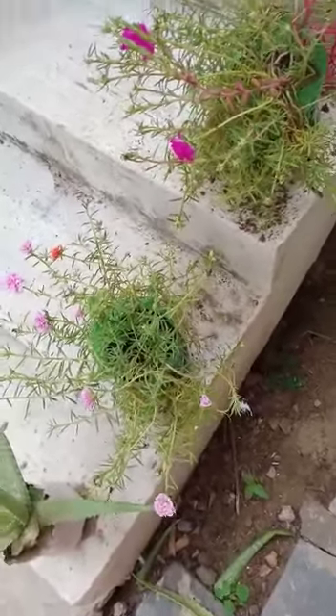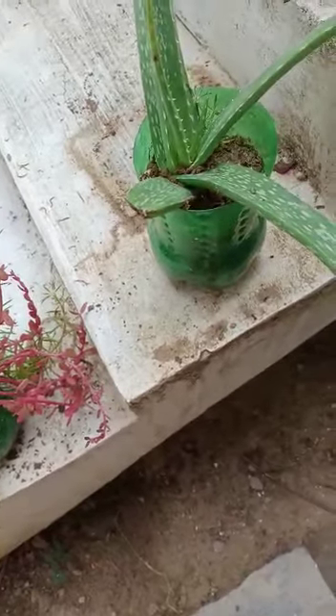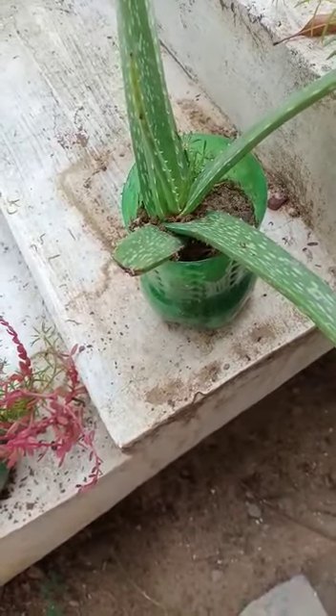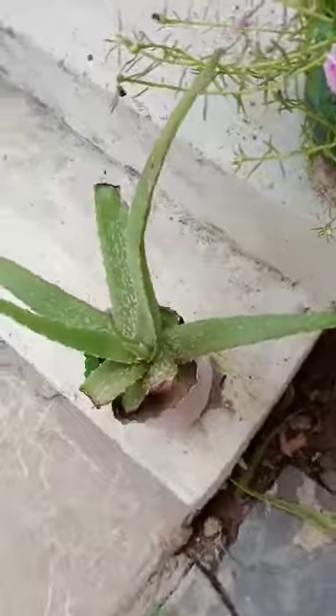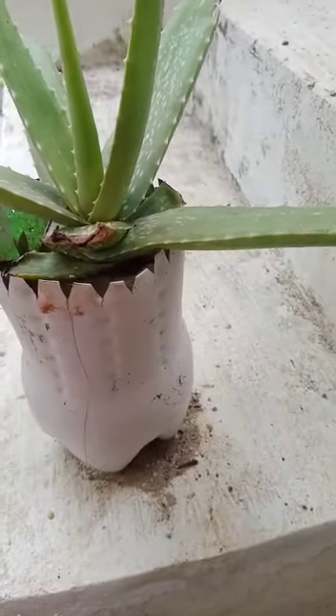I have a water bottle. We cut the bottom and we have to cut the bottom. We have a white color bottle with green color and sprayed the bottom.